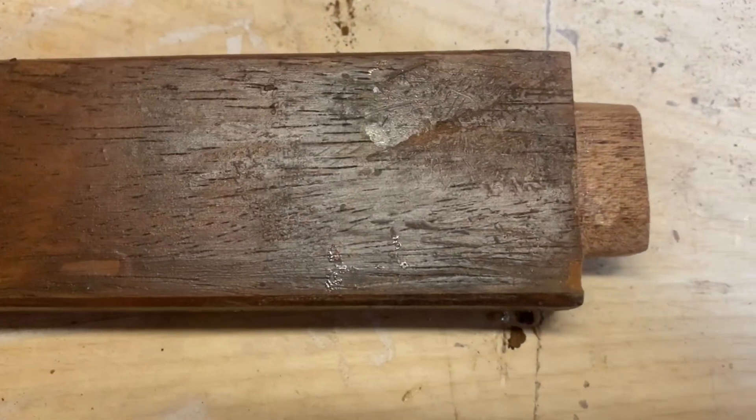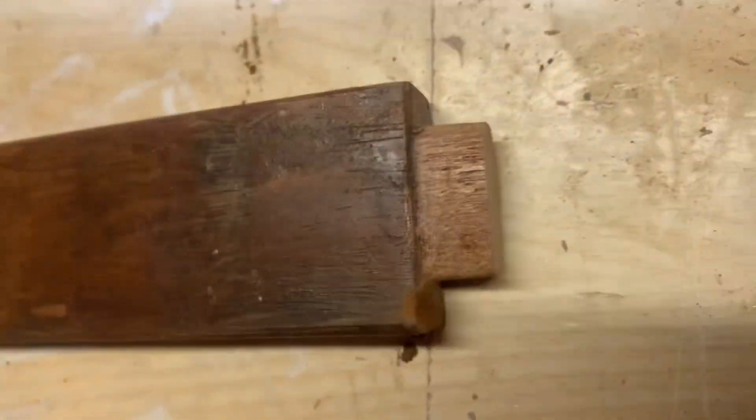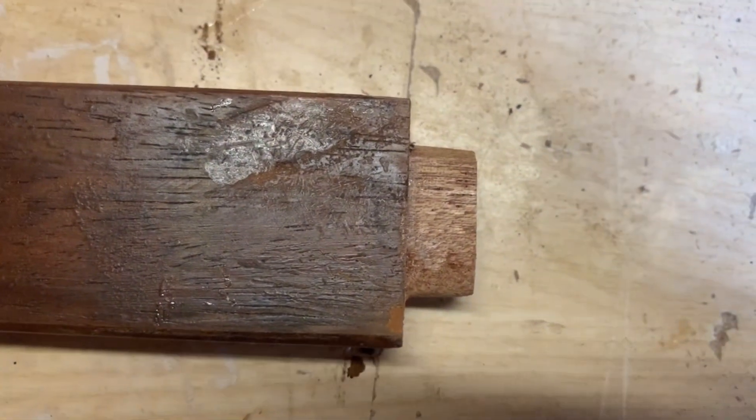It should go back in where it belongs. We let the piece in, glued it in there, and shaped it to size as well.